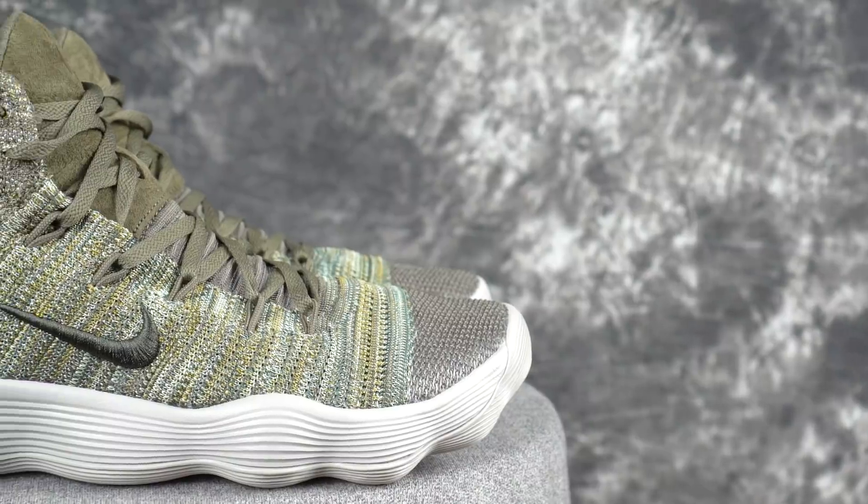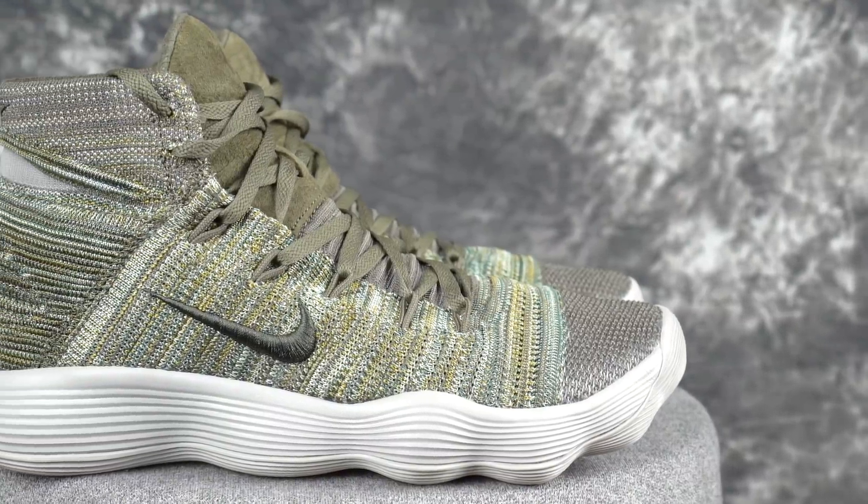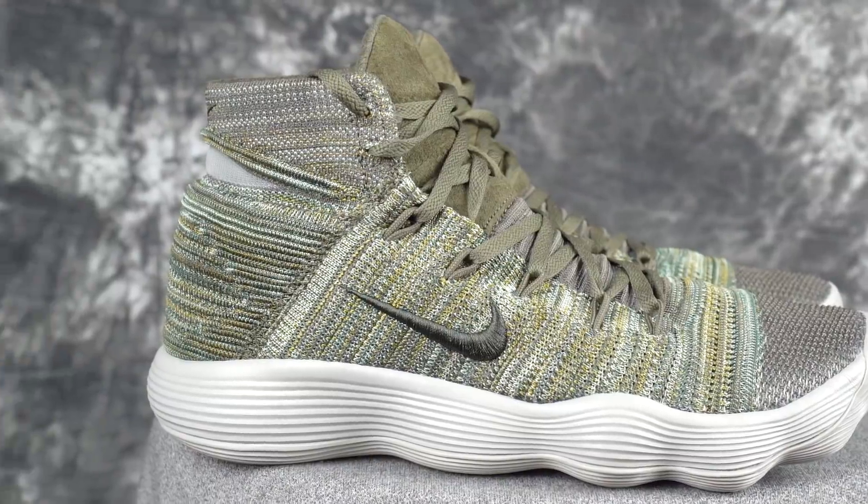My main shoe right now is the Hyperdunk 2017 Flyknit — I got the multi-color colorway with the black outsole for Christmas. It took me a few days to break in the traction; it felt a little weird at first but it's good now. The Flyknits are a little expensive at $160, but one of the tan colorways just hit sale around $130.